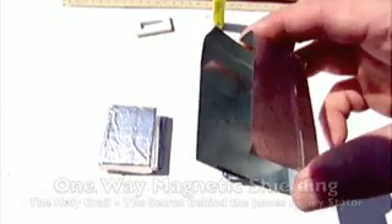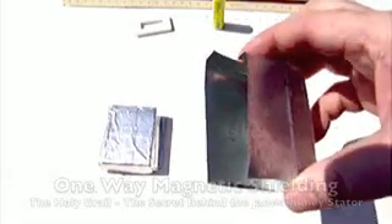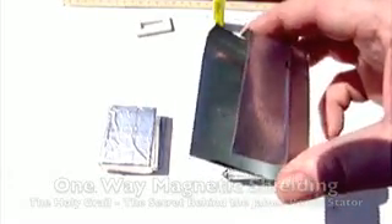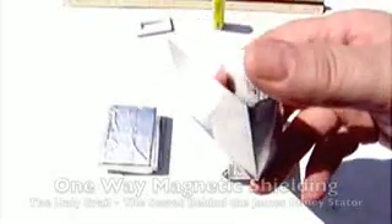You buy it at most any local hardware store. One person said they researched it and found it was made out of iron and zinc. I've been told otherwise — it has some tin in it. Whatever it is, it doesn't make any difference, as long as it has magnetic shielding properties, it will work just fine. I use it thin because it's easy to cut and shape.